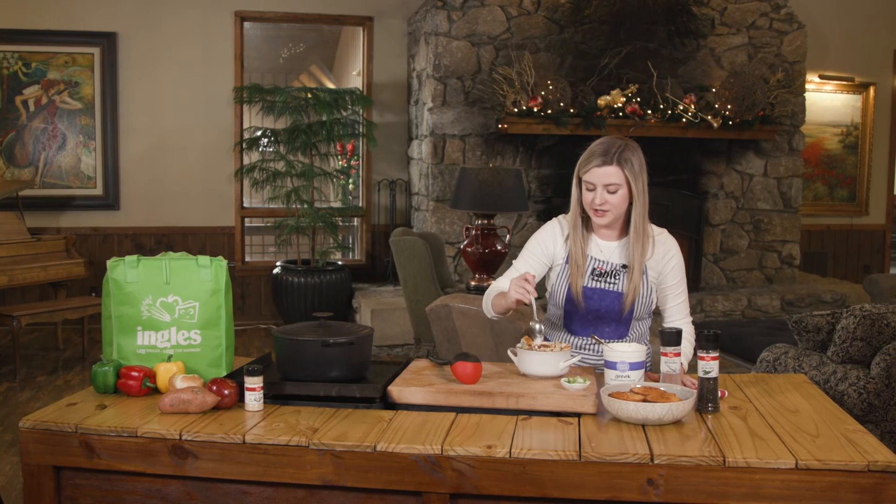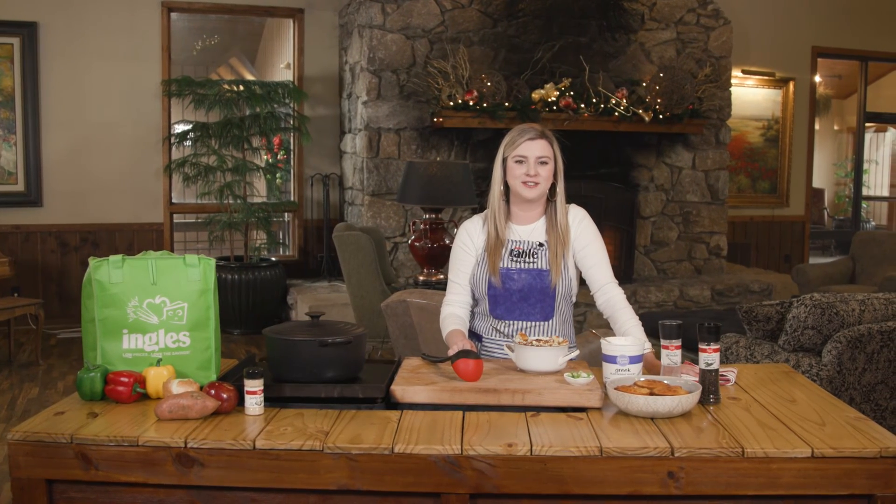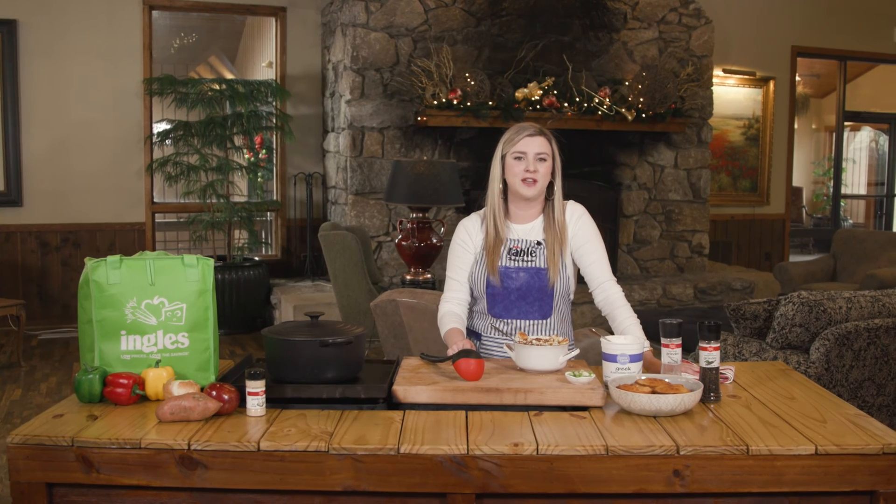This is delicious. I hope you guys make this. And if you do, tag me on Instagram at Laurelyn Obsessed. Thank you for joining me here at the Ingles table. Don't forget to check out our website for more tips, tricks, and recipes. See you next time.